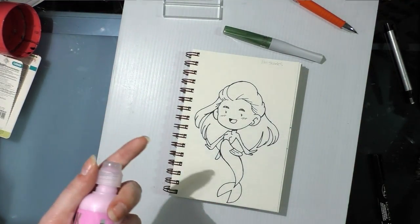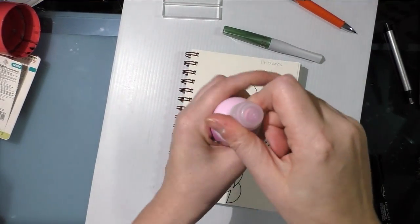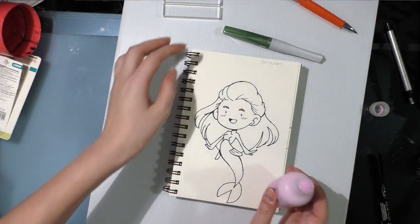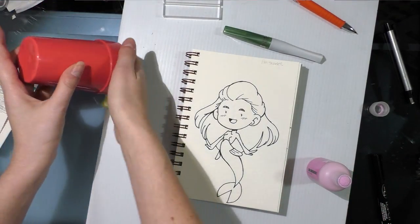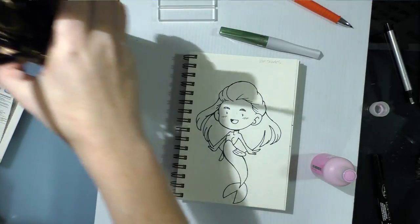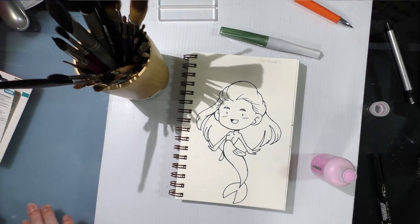One of the things the ArtSnacks card said about this Krink ink — the Krink acrylic dauber — is one of the reasons people like it is because you can get a drip effect on your work. That's going to require me to have something to prop it up with so the acrylic can flow, and I need to put down a piece of scratch paper so it doesn't wreck my gator board.